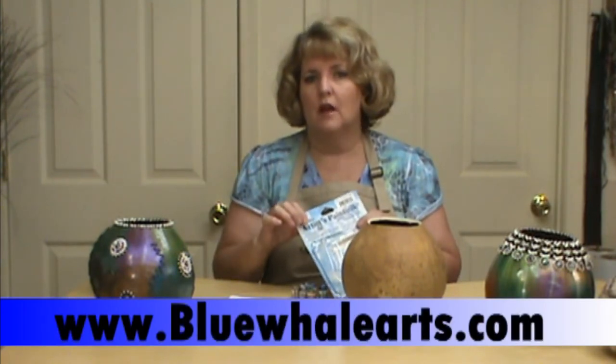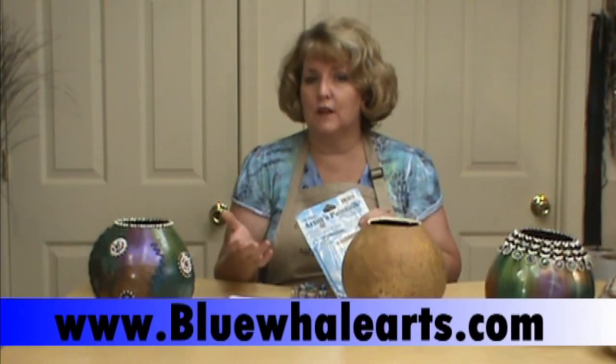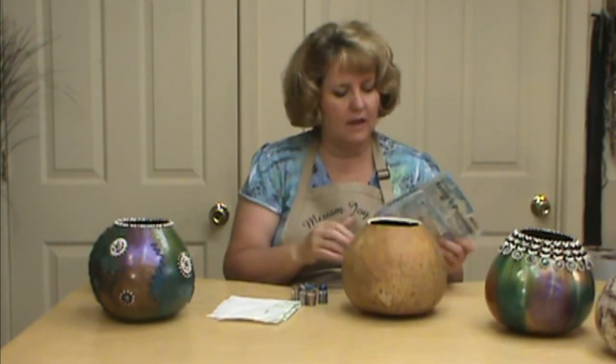I am using Artist Paint Sticks, and I did pick these up from Blue Whale Arts — I will post that information at the end of the video. These are iridescent oil paint sticks — oil paints in a stick form. I know a lot of you were really concerned about the price. There are 16 colors, but if you break it down, and think of how long they last — they last forever it seems — then you really are getting good value.